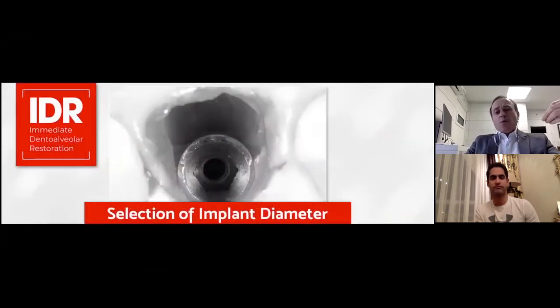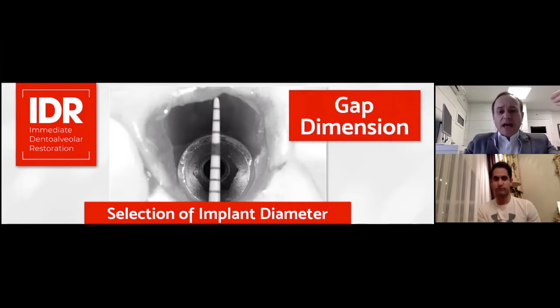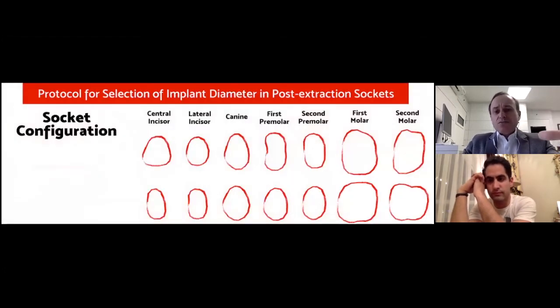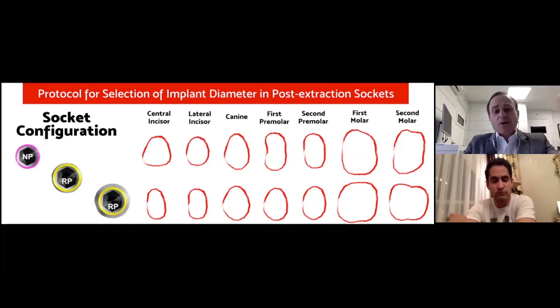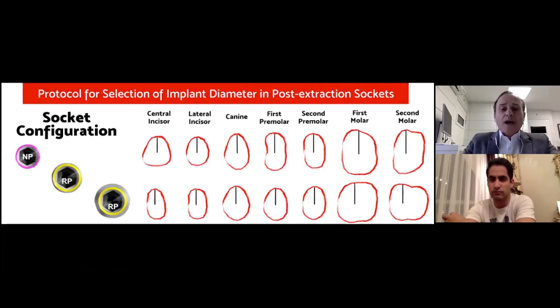Before we go one step further, I would like to discuss this very important topic in order to succeed with this technique and many others: the gap dimensions to be left between the inner part of soft tissue and the outer surface of the implant. Here you can see different scenarios from the central incisor to the second molar — different socket configurations — and how to select the implant diameter in various situations. We can select narrow, regular, or wide platform. We always use the buccal-palatal distance of the socket to select the implant diameter.